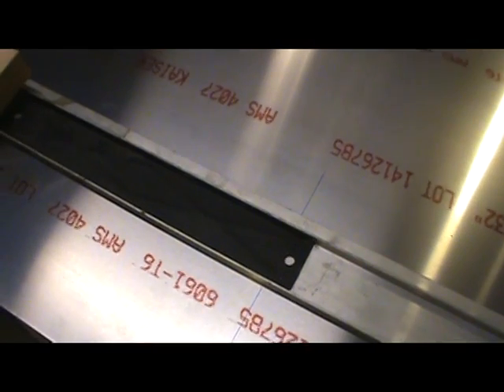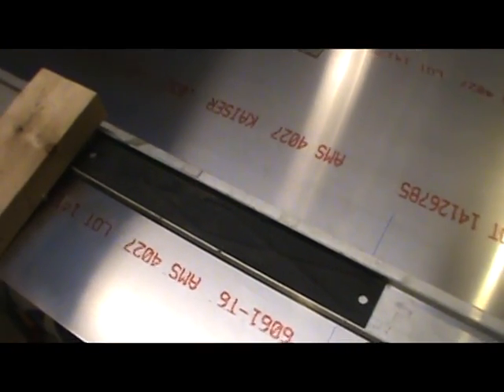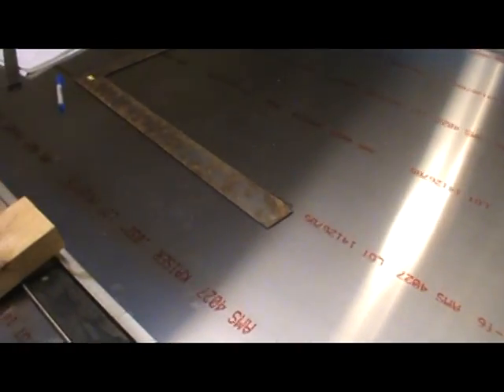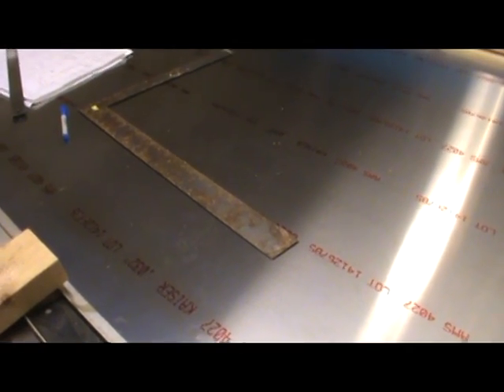If I do this successfully and get the cut exactly where I need to, I'll have to do it all over again on the next piece, because I have two wings to make. So I'm actually going to set this up and let it record. While I'm cutting it, it'll be running at three or four times normal speed in your time frame, but I'm just going to let it go and see how things go. Stand by.